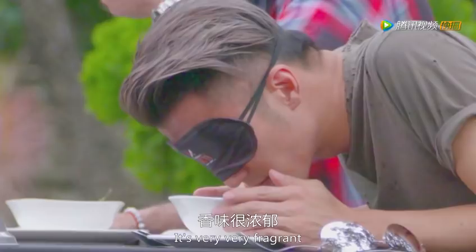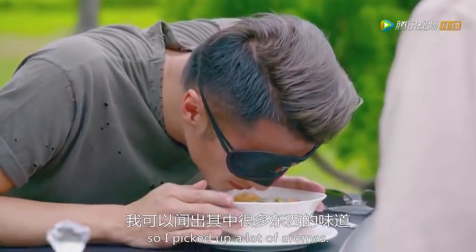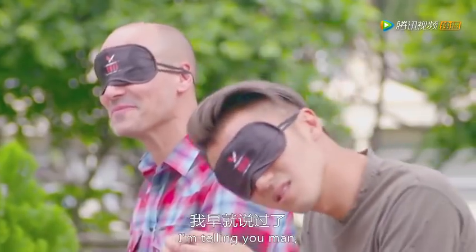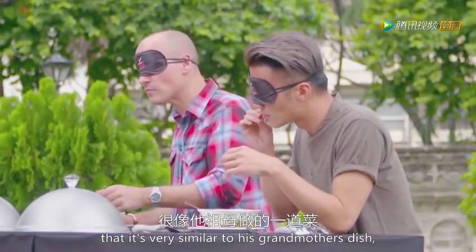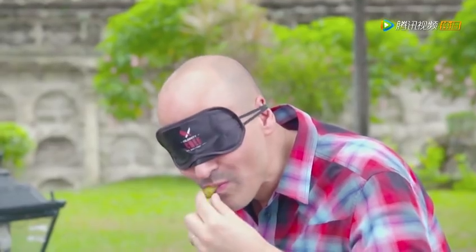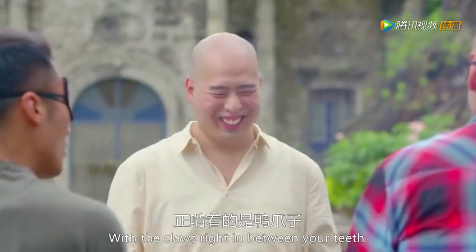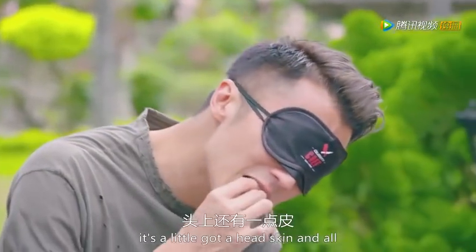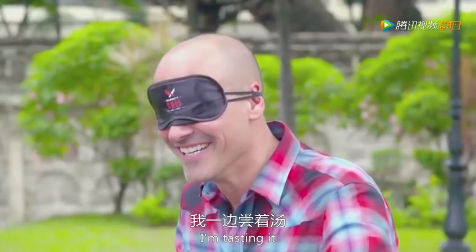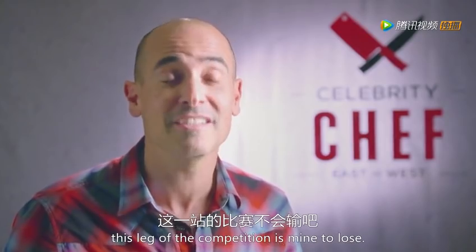Chef Nick takes it all in: 'It's very, very fragrant and very distinct, so I picked up a lot of aromas.' David reacts enthusiastically: 'It tastes like one of my grandma's soups. I'm telling you, man, this might have hit home.' Nick admits: 'When David keeps saying it's very similar to his grandmother's dish, that kind of worried me because I didn't have anything to relate to.' Bruce teases Nick about the balut earlier. Nick identifies prawns in the dish: 'I'm tasting it and I'm thinking I can do this. This leg of the competition is mine to lose.'